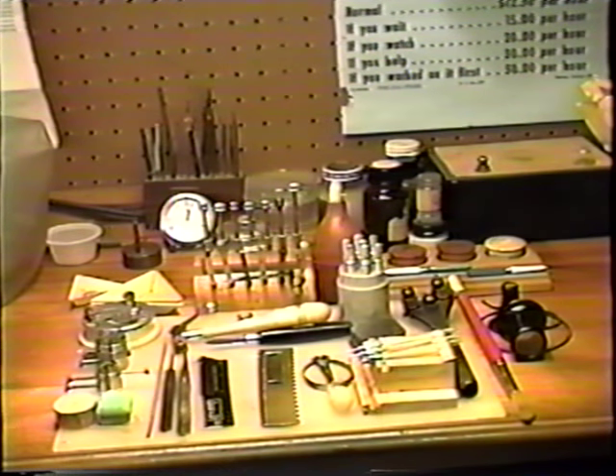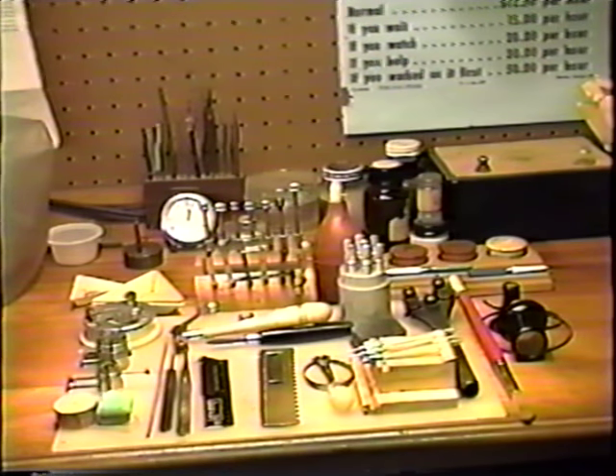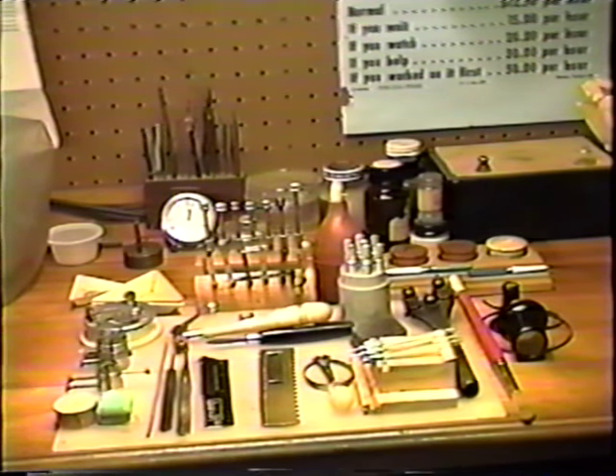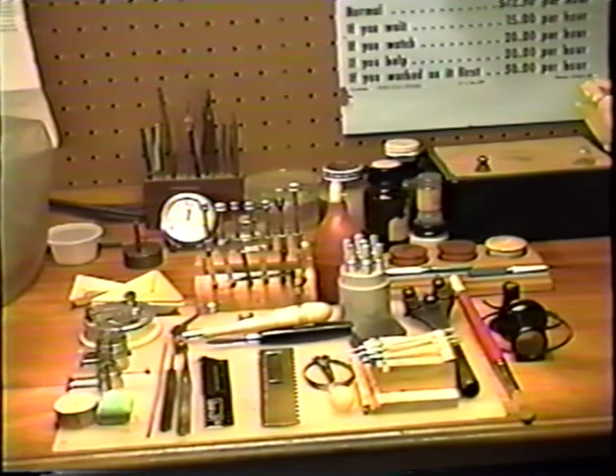Hi, my name is Tony Montefosco. I'm here today to show the beginner watch repairman how to disassemble his watch, clean it, reassemble it, and put it back in the case, showing you the proper procedure of going through this and the nomenclature of the parts and all their functions.